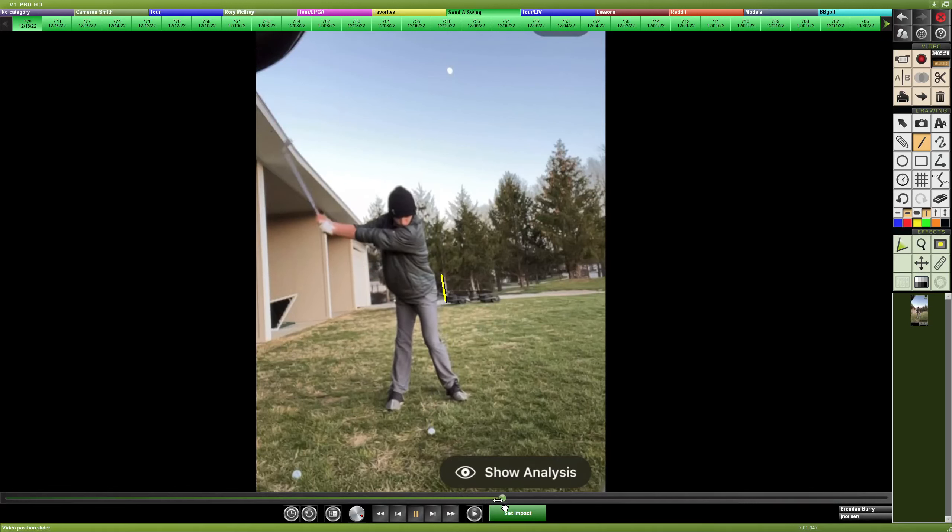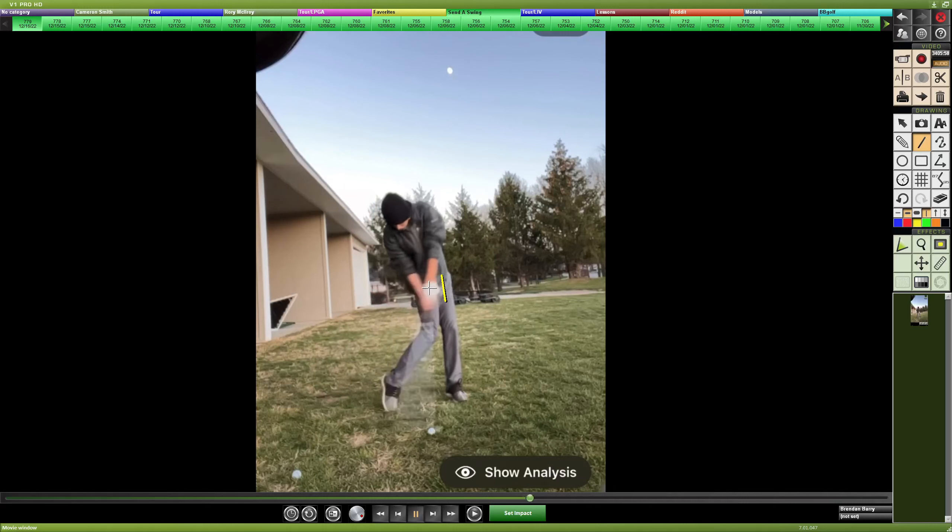You're transferring your weight to your trail side, but it does not look like you get much to the outstep — a more powerful position. As we said, with that posted-up back leg, the strong grip will have that face continuously stay closed to the top. Not over-hinging on this iron as you did with the driver, so you should have better club face control. But here in the downswing, it looks like you start to dissipate your lag angle sooner than expected, which will further close the face and cause the ball to go left.